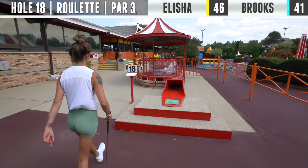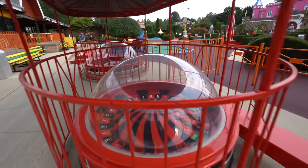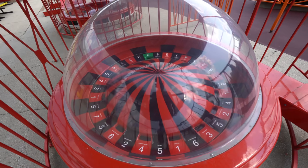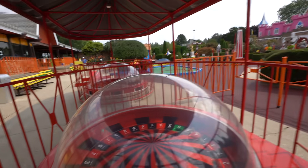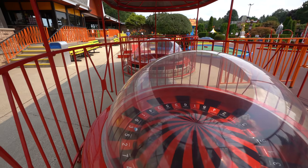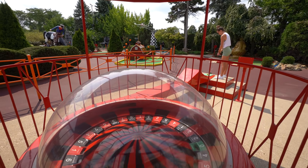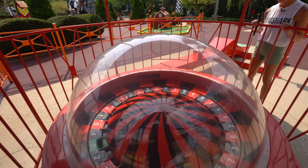All right, time for the last hole, and this is amazing — the hole is called Roulette. You put it down and it rides this giant roulette wheel, spins around, and whatever it falls in — zero all the way up to seven — is your stroke count for this hole. Anything could happen here; this could decide the game. You really sent it — I love it!